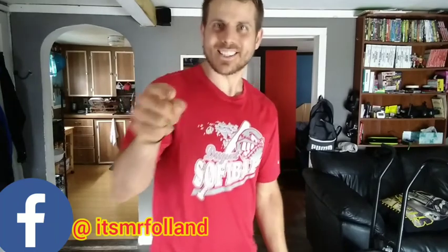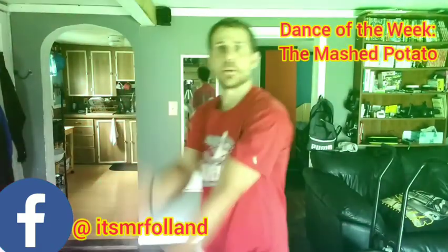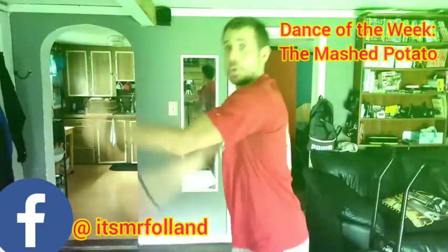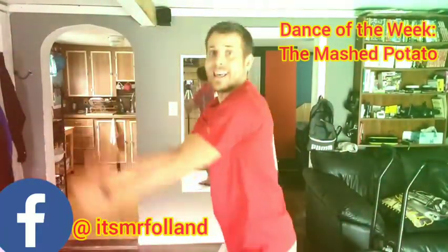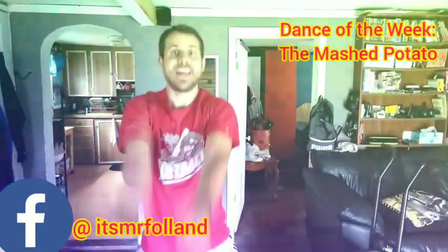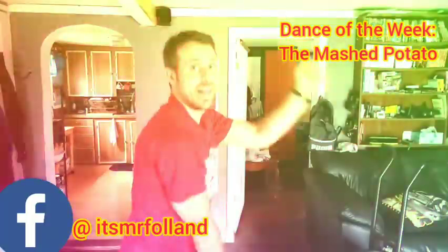Boys and girls, nice husky warm-up. We'll be right back.